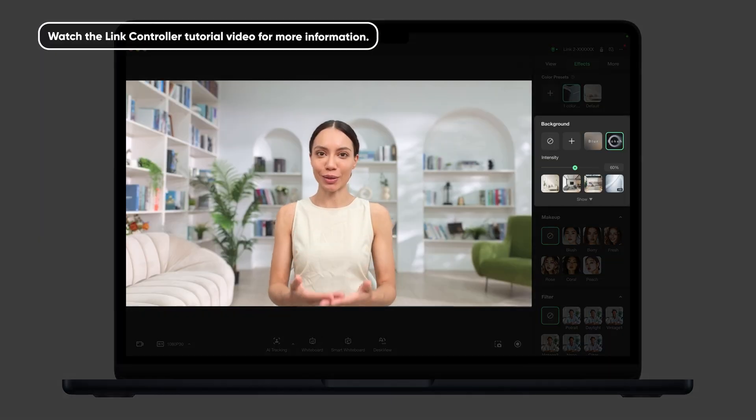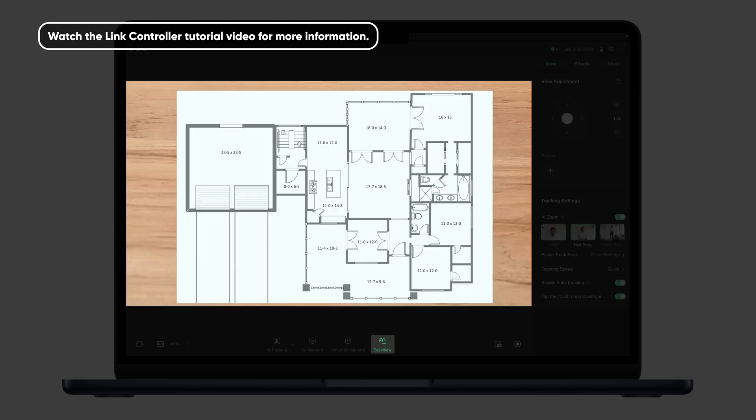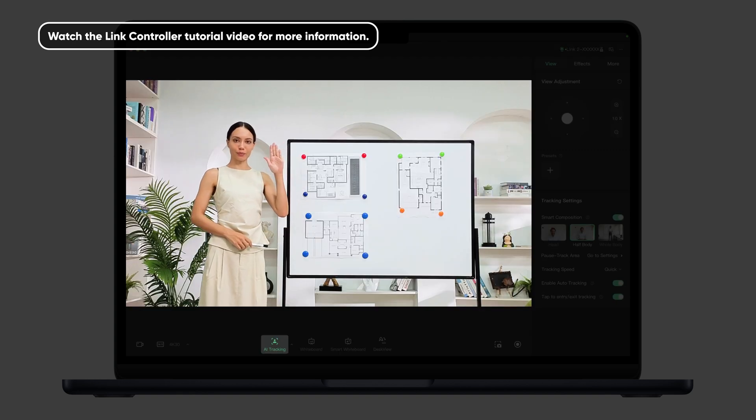The software offers advanced control and features such as background blur, smart whiteboard mode, desk view mode, AI tracking, and more.